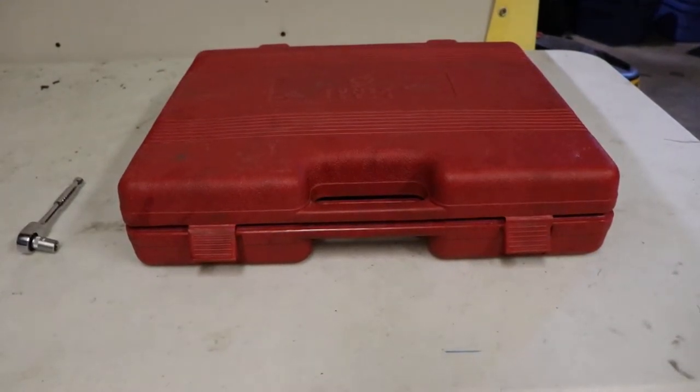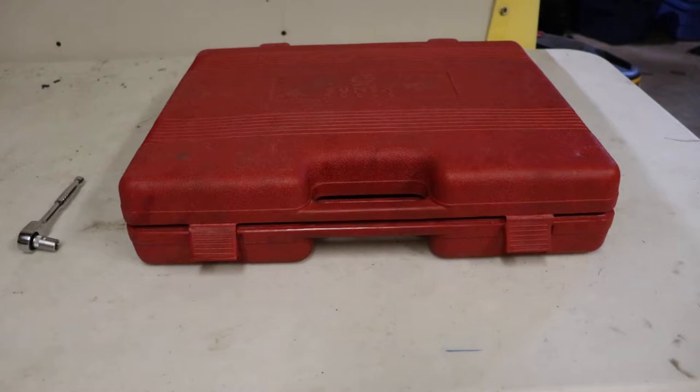A while ago I said I'd do a little review on the Sinex 3580 socket set, so here we are. I wanted to stay true to my words. I've been very happy with this Sinex tool set. In fact, this was my first introduction to their product and I was very impressed with what I got for my money.